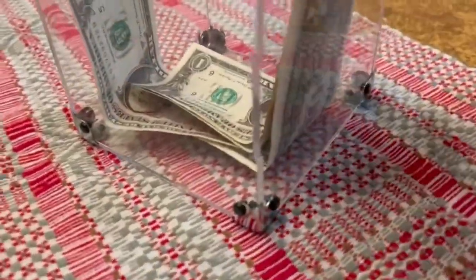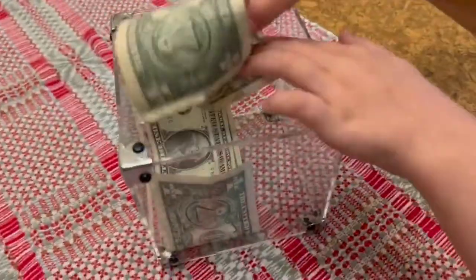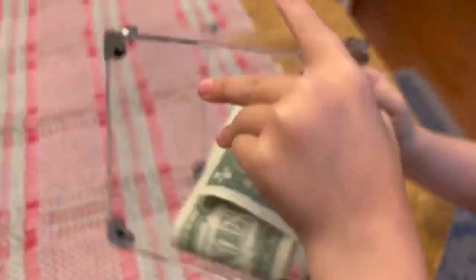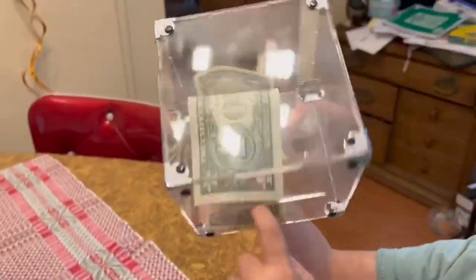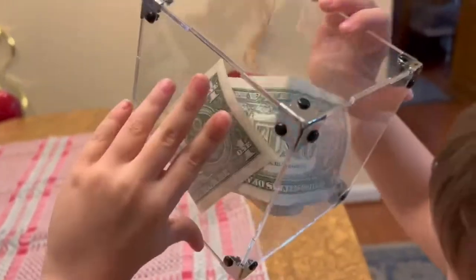The drawback to this is that you can't easily open it up — the money goes in and you can't get it until you absolutely have to, because everything is attached down. But it looks really cool. We have it displayed and we can't wait to add more money to it. We hope that you enjoy your little piggy box or trinket box, however you decide to use it.